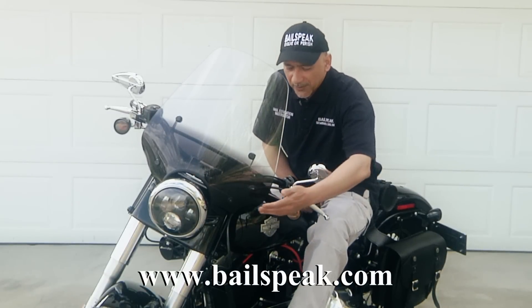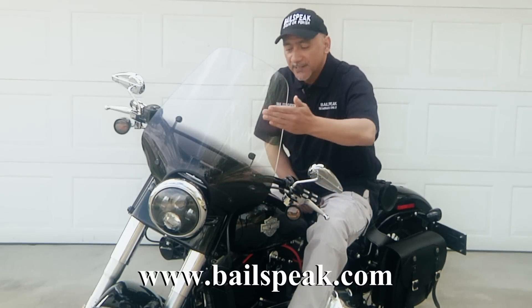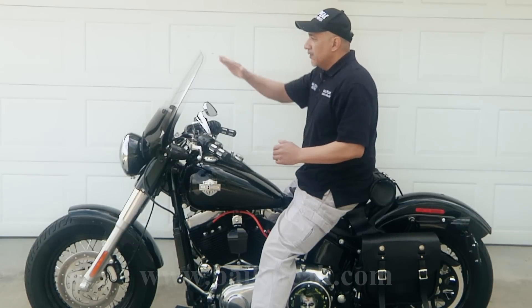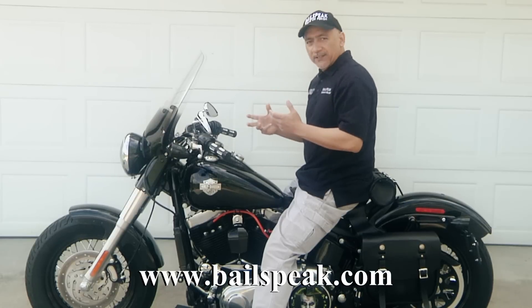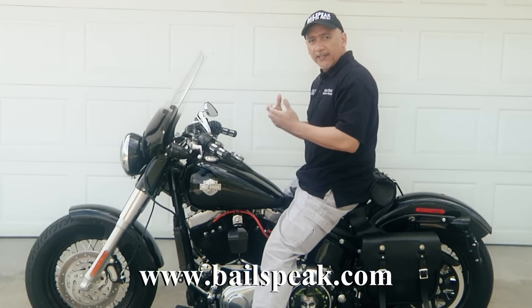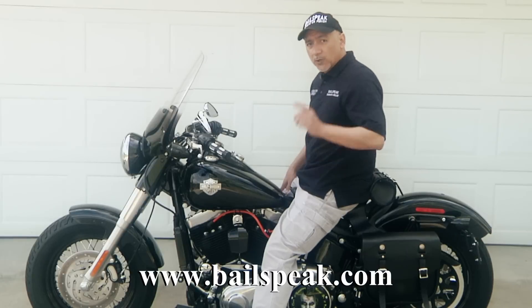Now, this is really cool. You'll notice that it actually tints at the bottom and then clears up at the top — I think that's a really cool look. If you look at the height of the windshield, it's right where it needs to be. One of the first things I noticed when riding was that the impact of the wind hitting me was probably reduced about a good 75-80%, which made the ride much more enjoyable.